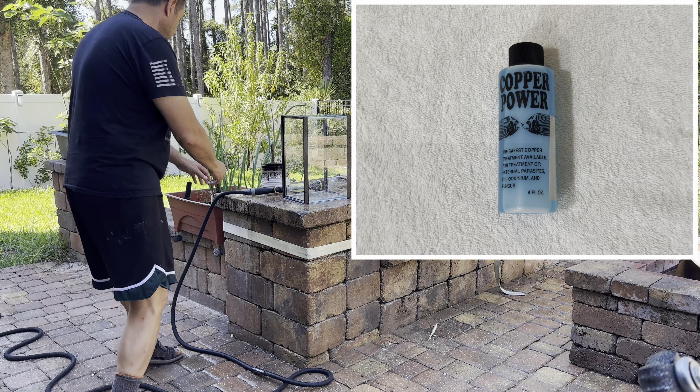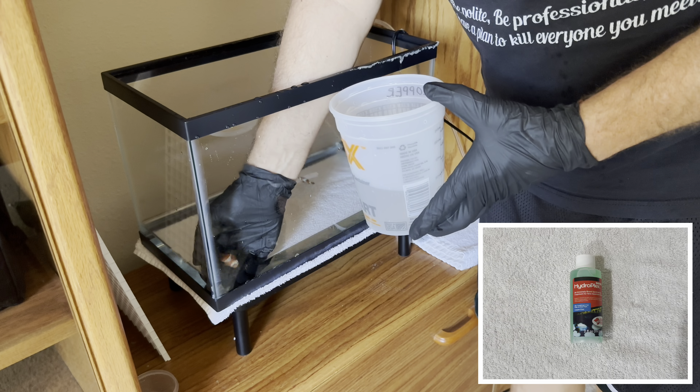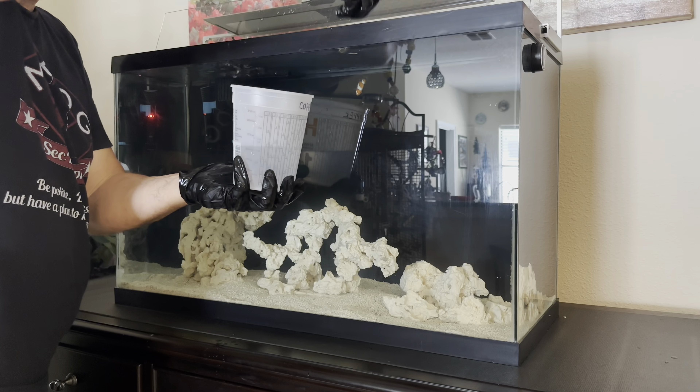On the tenth day, I repeat, but only add copper. On the fifteenth day, I remove the fish, give a ten-minute bath in Hydroplex, then the fish is added to my aquarium.